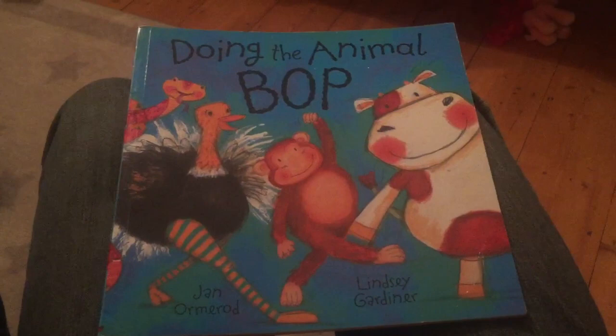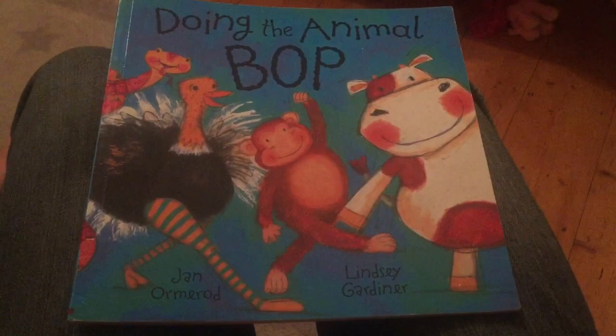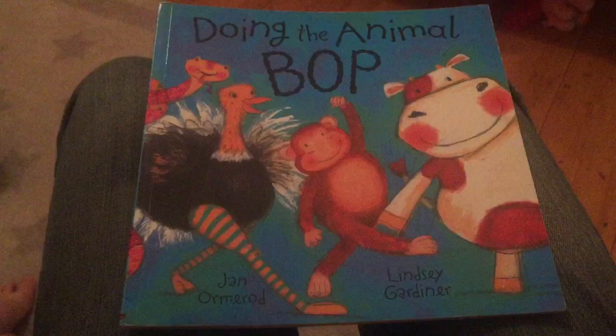Hi there, this is Mr. Wickens Reads, and tonight it is Doing the Animal Bop by Jan Ormerod and Lindsay Gardiner. Gosh, everyone's going to think Mr. Wickens can't actually read! Never mind. Here we go, are you ready? Oh yes, and tonight I'm joined by child number one, child number two, child number three, and child number four — that's you now. Okay, that's better, here we go, are you ready?